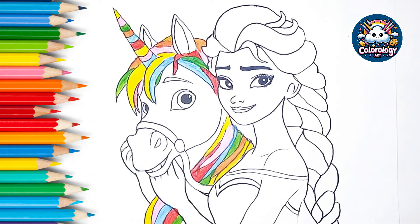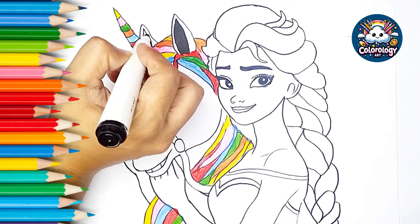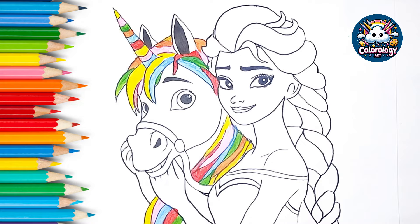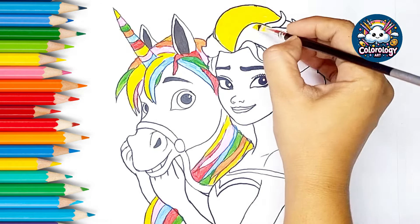This old man, he played one, he played knick-knack on my thumb, with a knick-knack patty-whack, give a dog a bone, this old man came rolling home. This old man, he played two, he played knick-knack on my shoe, with a knick-knack patty-whack, give a dog a bone, this old man came rolling home.